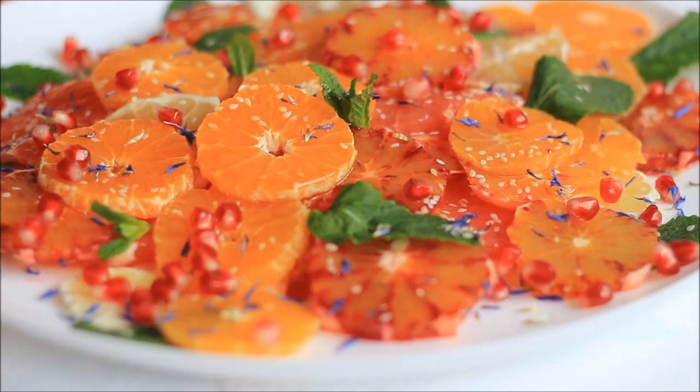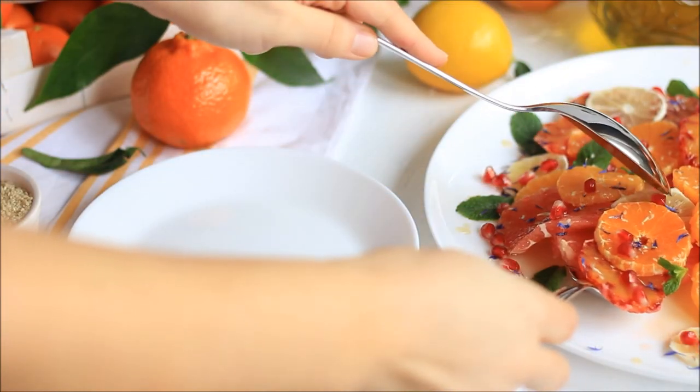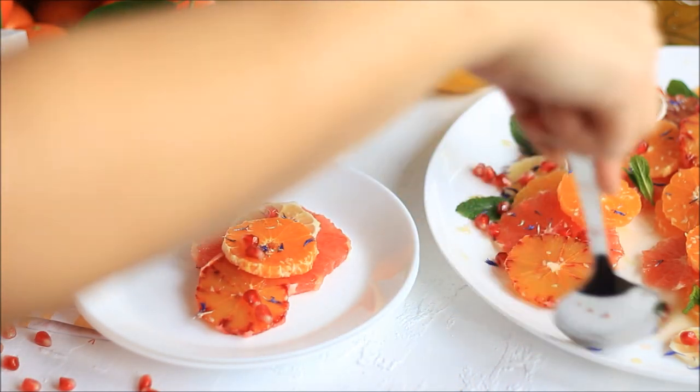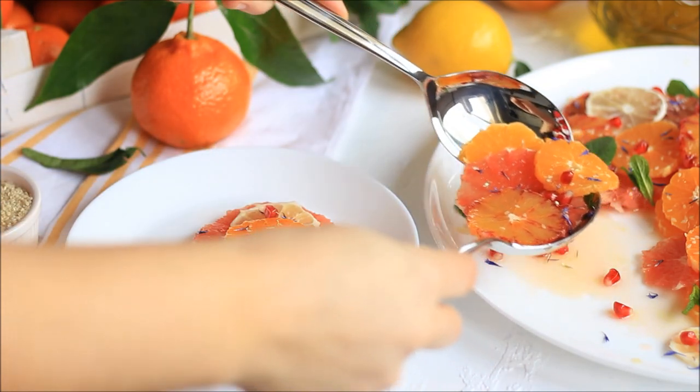I hope you like this colorful citrus salad! If you did, please don't forget to leave me a like and subscribe for some more delicious recipes and fun tutorials. Thank you for watching — bye bye until next time!